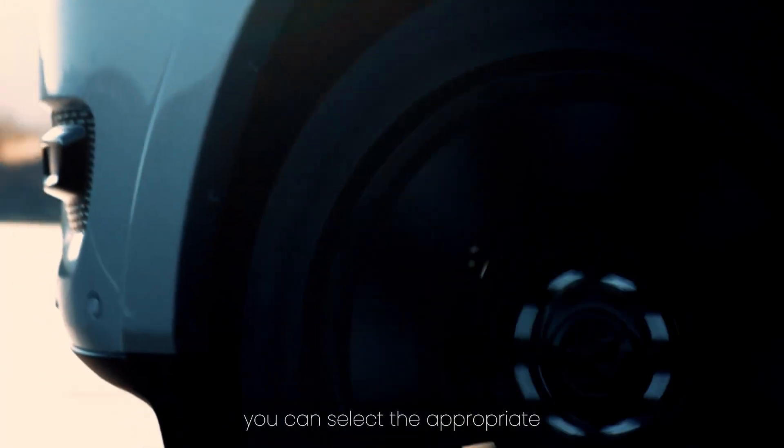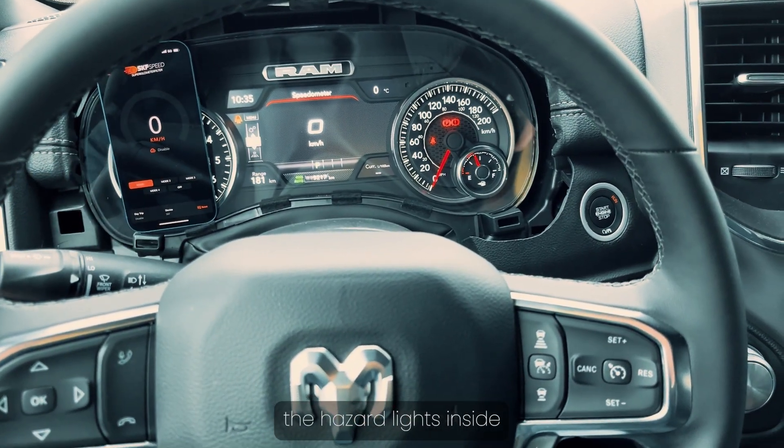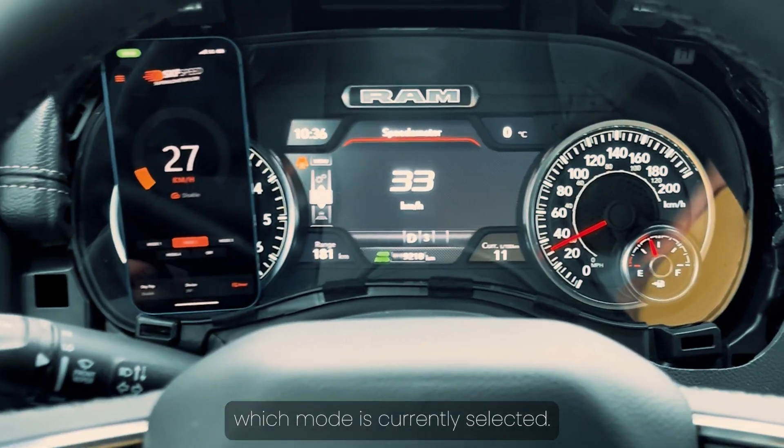Mode 5 applies no correction — 0%. No matter what size tires you have, you can select the appropriate correction mode. Once you activate a mode, the hazard lights inside the car will blink a specific number of times, indicating which mode is currently selected.